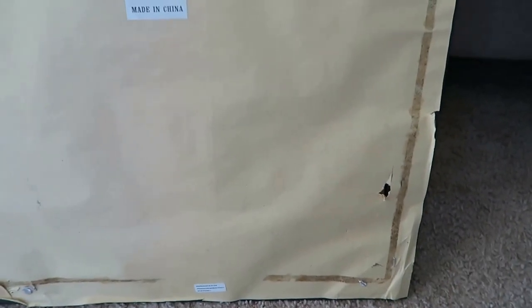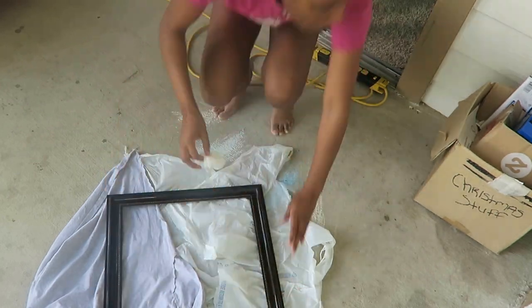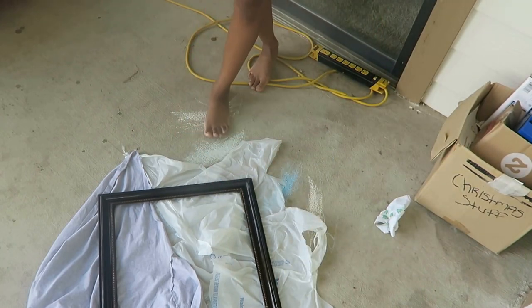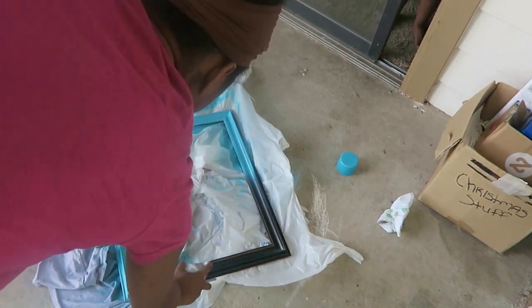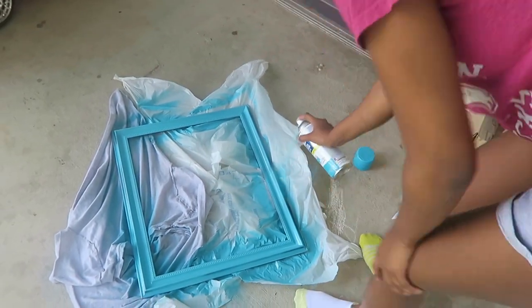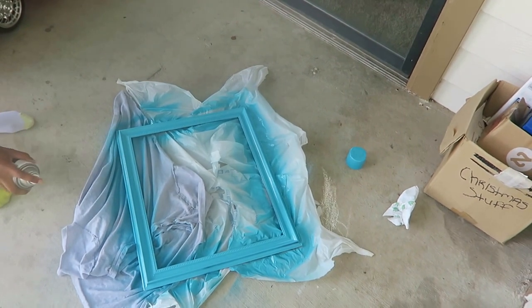You can skip this next part if the frame you chose is already the color you'd like. But I decided to spray paint my frames because I wanted them to match the color of the bathroom. If you decide to do this, first wipe the frame down — make sure it doesn't have any dirt, fingerprints, or smudges — and then dry it off, because you don't want to paint over a wet frame. The color I chose is called Seaside — I'll leave the details in the description box below. I'm just spraying the frame, making sure to cover it completely and evenly. The color I picked has a gloss finish and that turned out really nicely.